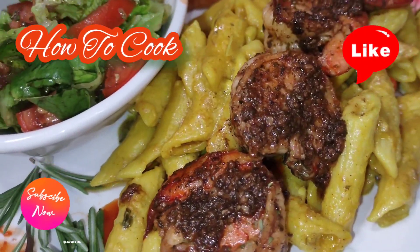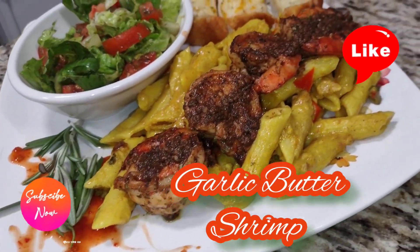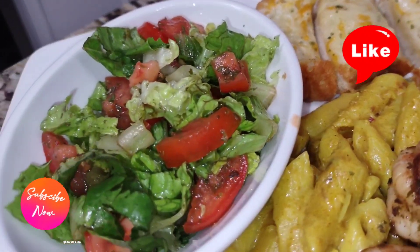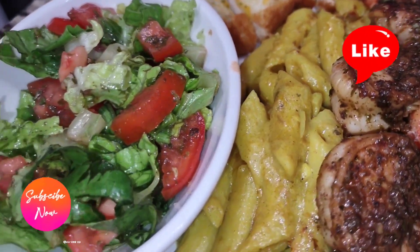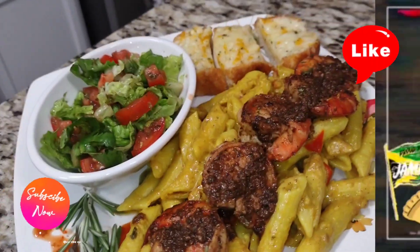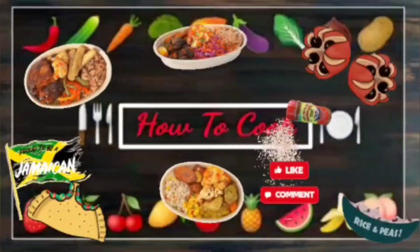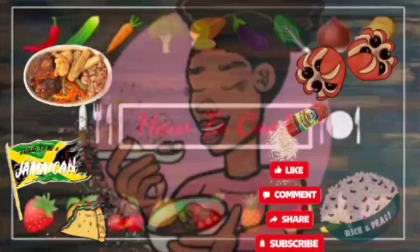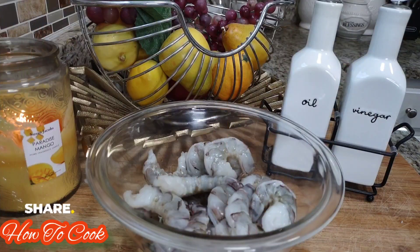What's up goodies, welcome back to the channel and to the kitchen — How to Cook. Today we are making garlic butter shrimp in the kitchen, fast, easy, and simple. Make sure you subscribe if you have not already and turn on your post notifications so you won't miss any other uploads.